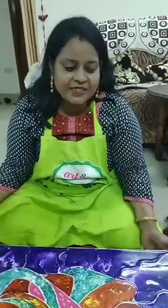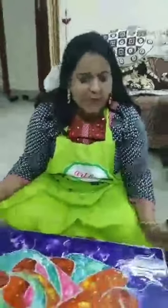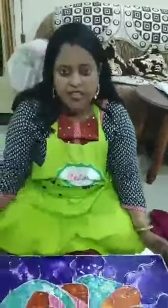Hi everybody, hi art lovers, welcome to Bhakta Creations. As we promised, we are back here to show you the finished product. Let us tell you once again how we have created this fluid art mural with Fabi-Kill Hobby Ideas products.